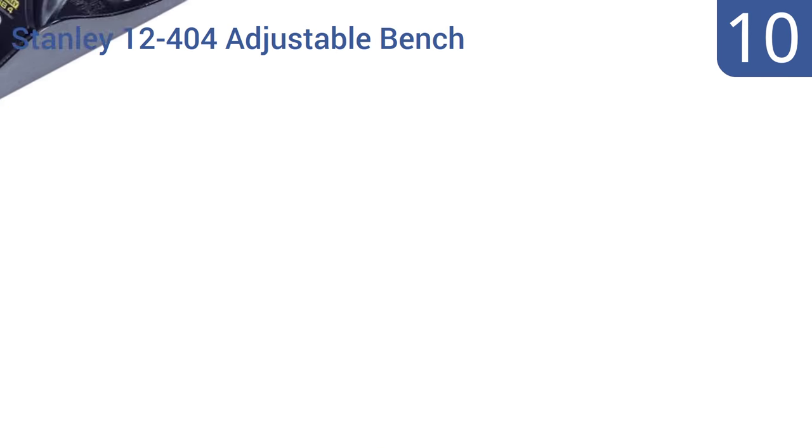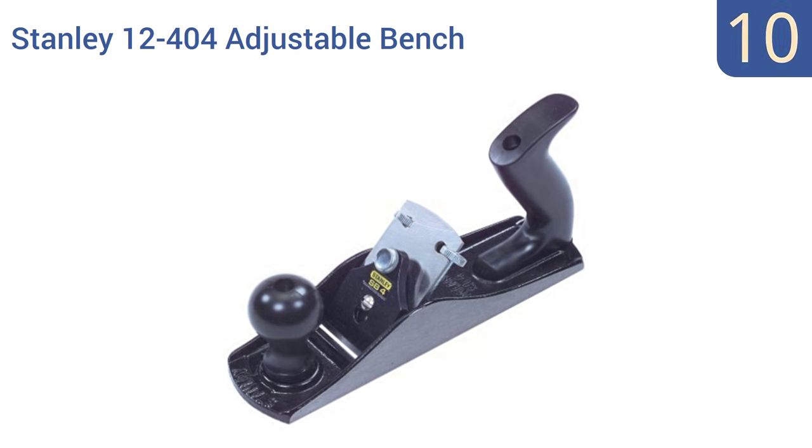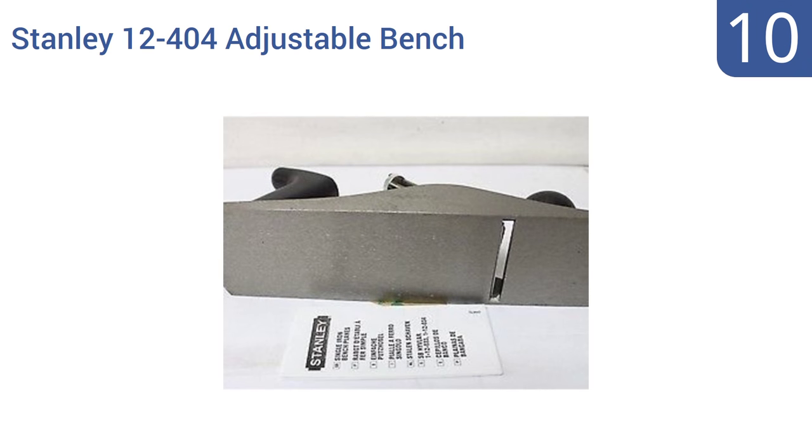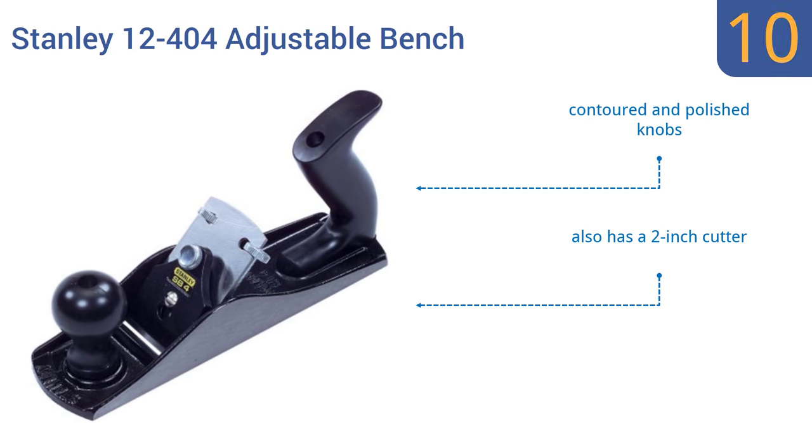Starting off our list at number 10, the Stanley 12-404 adjustable bench plane has a precision ground bottom and sides and a durable epoxy coating made for long-lasting protection. It has a quick-release cam lock for blade removal that saves you time. It comes with contoured and polished knobs and a 2-inch cutter. However, the knife controls are in an odd location.